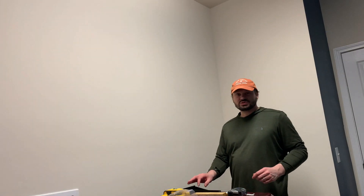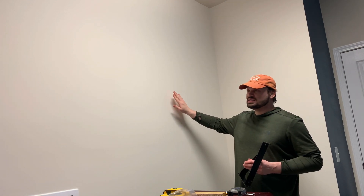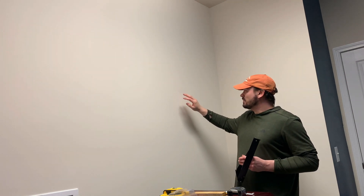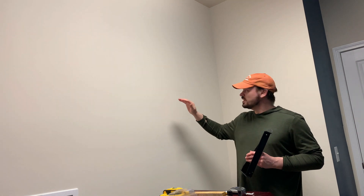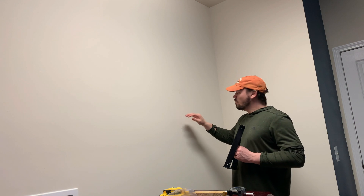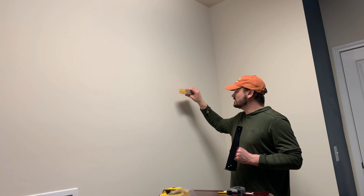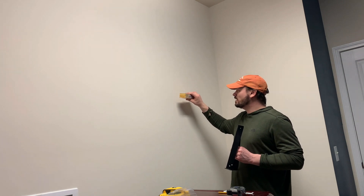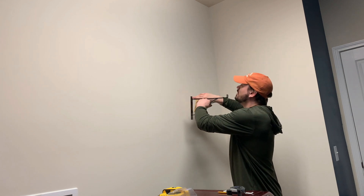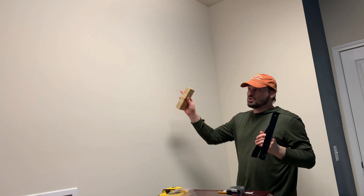I'm getting ready to install the brackets now. After I spackled, painted, sanded, and got the walls all prepped, I'm going to measure down to where my shelf was before — about 39 and a half inches down from the ceiling. Using a scrap piece of wood to find exactly where the top of my shelf would be, I'll drill my first top hole 40 and a half inches down from the ceiling. That works out perfect, and then I'll go ahead and do that for the rest of them.